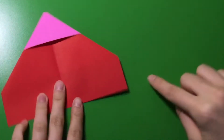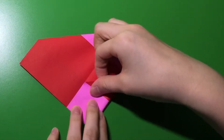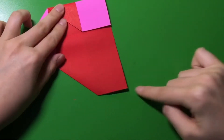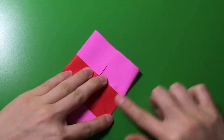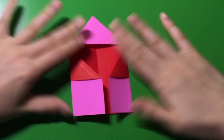Now, from here, you see these flat parts — you're going to fold them into the middle. This flat part right here, this small flat part, you're going to fold it into the middle. Make the creases good. There you go.